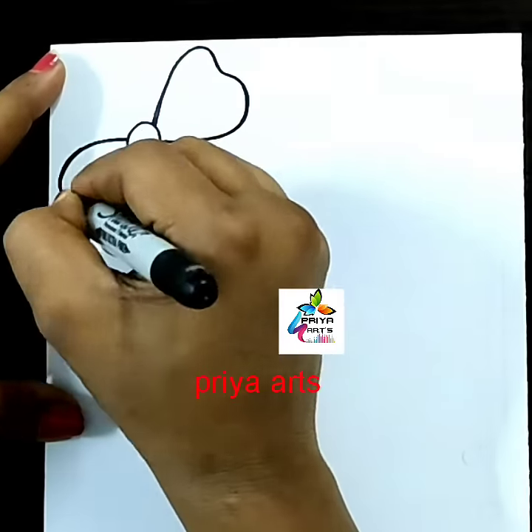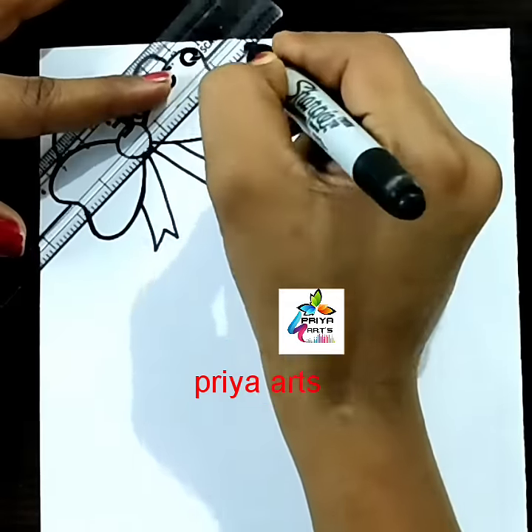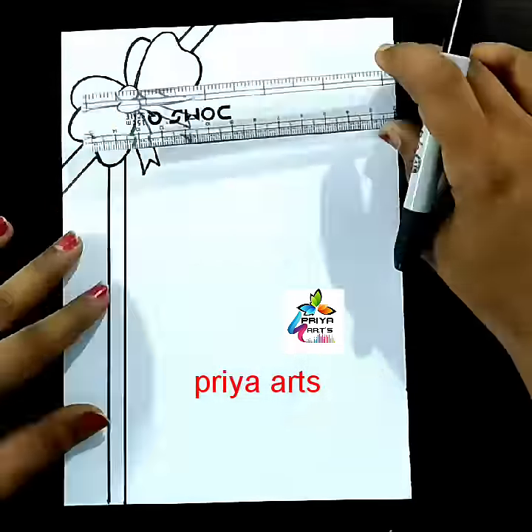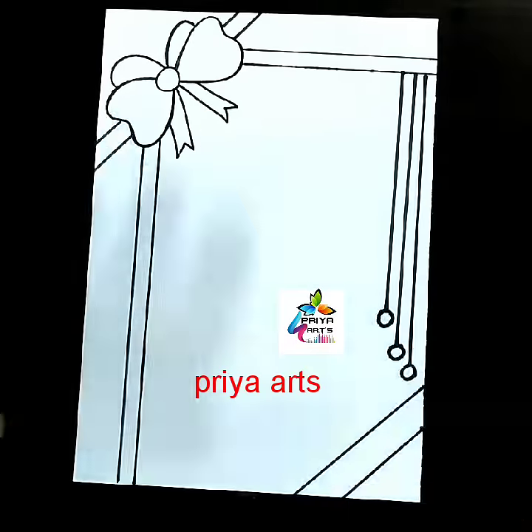Here I am using a black color marker pen to draw this ribbon border design. Draw the ribbon outline like this, then draw two lines like this. Same repeat here — draw the two lines like this again.